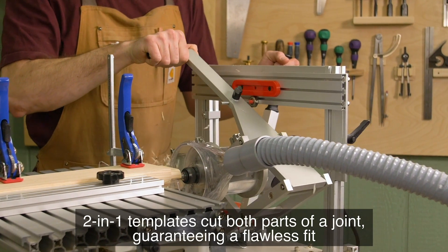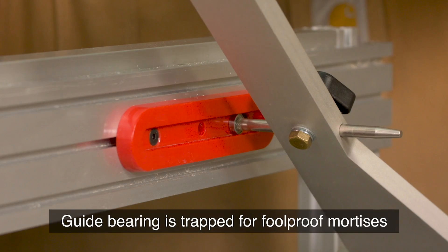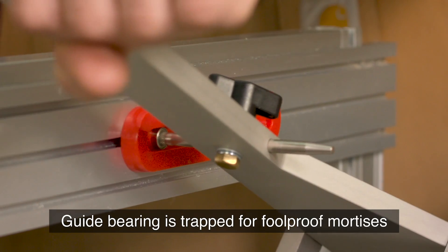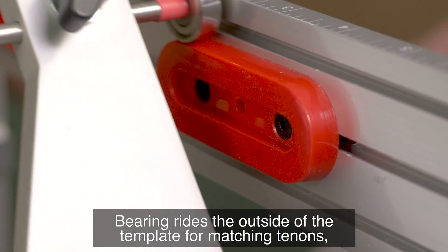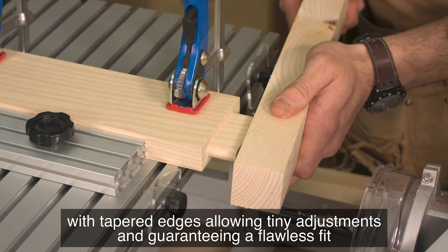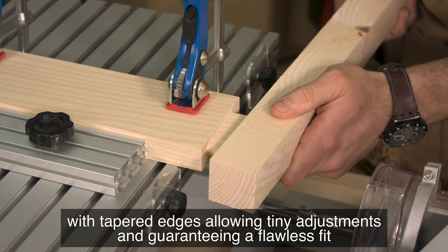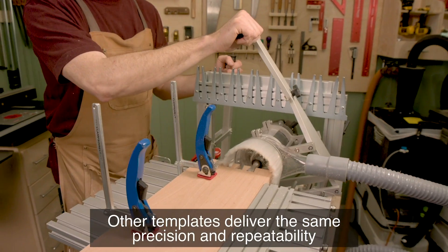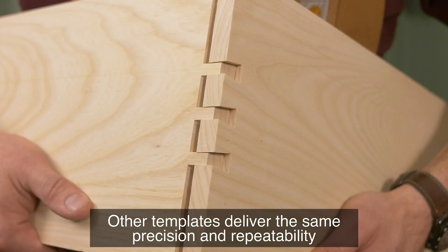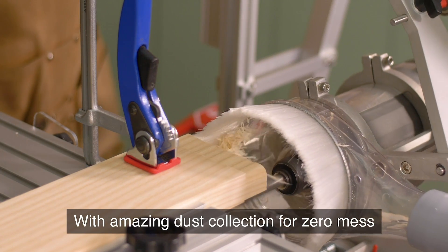Two-in-one templates cut both parts of a joint, guaranteeing a flawless fit. The guide bearing is trapped for foolproof mortises. The bearing rides the outside of the template for matching tenons, with tapered edges allowing tiny adjustments and guaranteeing a flawless fit. Other templates deliver the same precision and repeatability, with amazing dust collection for zero mess.